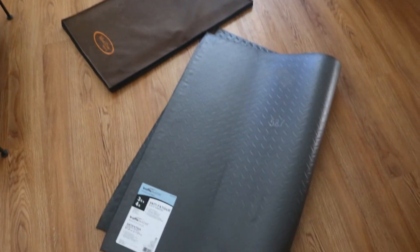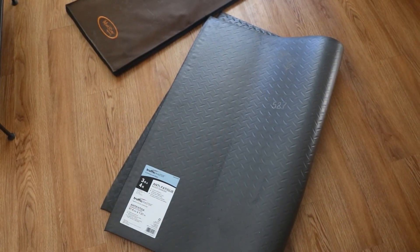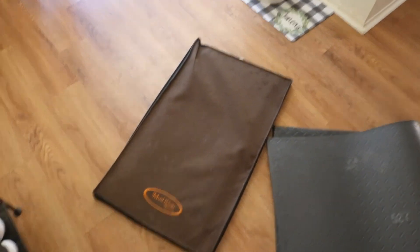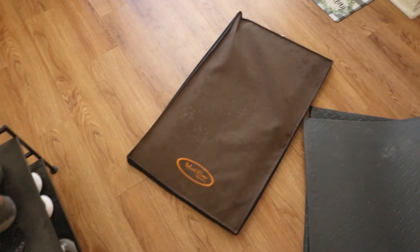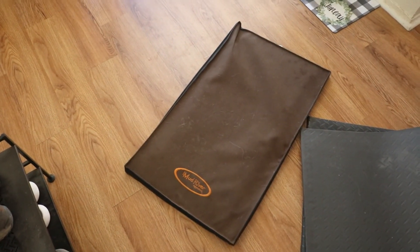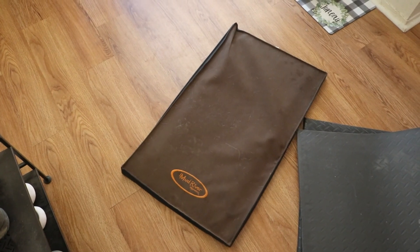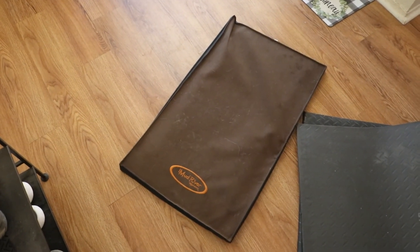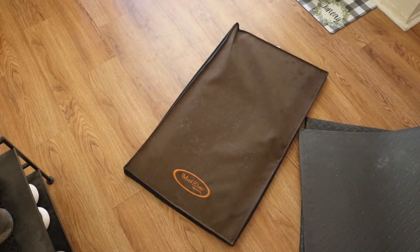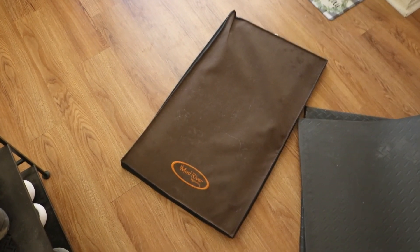I'm going to attempt to make new crate pads for the car crates. If you've watched my other crate or Roughland videos, this is the crate pad I have in both of the car crates right now — it's a Mud River crate pad. I don't hate these but I also don't love them. I wish they were a bit more waterproof and a little bit easier to clean. We tend to do a lot of stuff in the water.